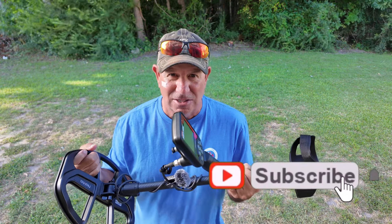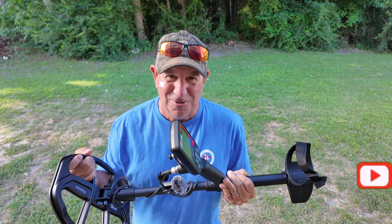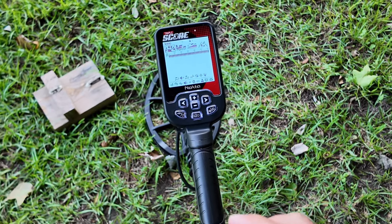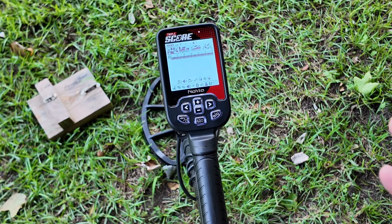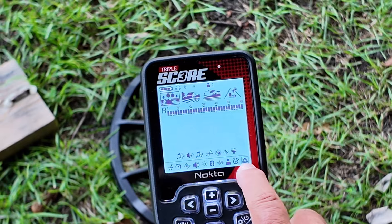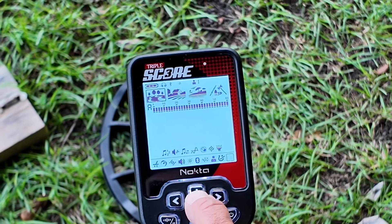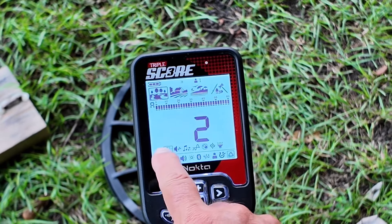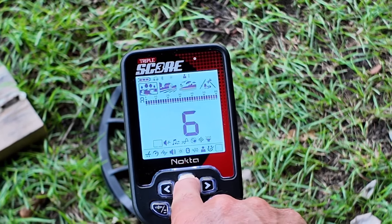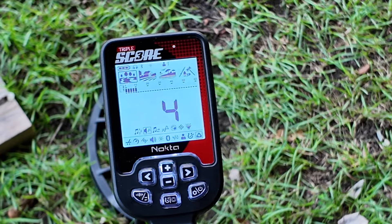Stay tuned for the video — hit that like and subscribe button. Let's check out the iron volume feature on the Nokta Triple Score. One feature I really like is the ability to control the iron volume. When you're on the little triangle with the plus in it, you've got access to iron volume control. Hit the plus button, that takes you to your first icon which is tones — we're going to run 60 tones — then scroll over and you've got your iron volume.